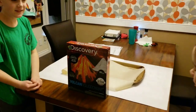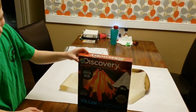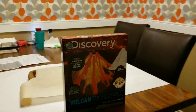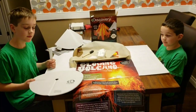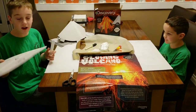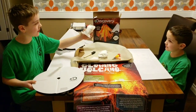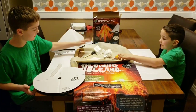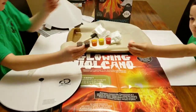We'd like you to know that this is a two-day-plus project because we need to paint it. We just opened the box and it came with a poster. We got all the pieces out — you can see this is like plaster, so you can wrap it around the volcano and then paint it. Here are the paints we use.